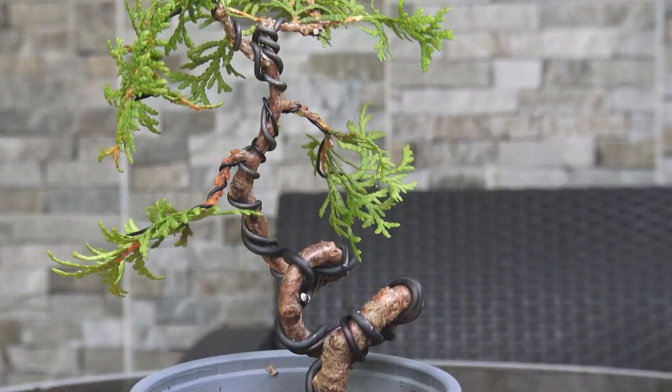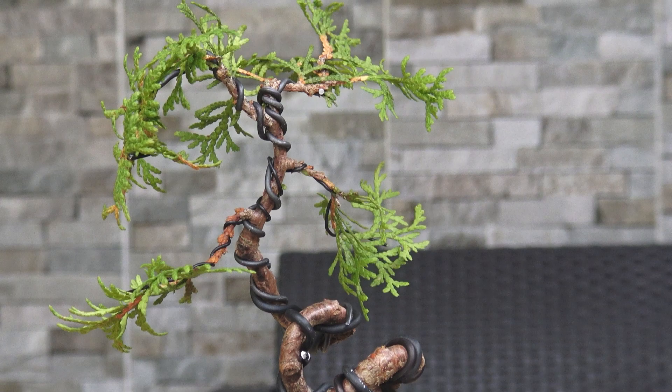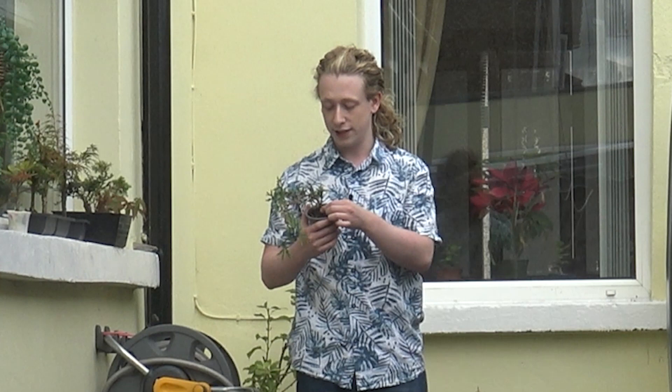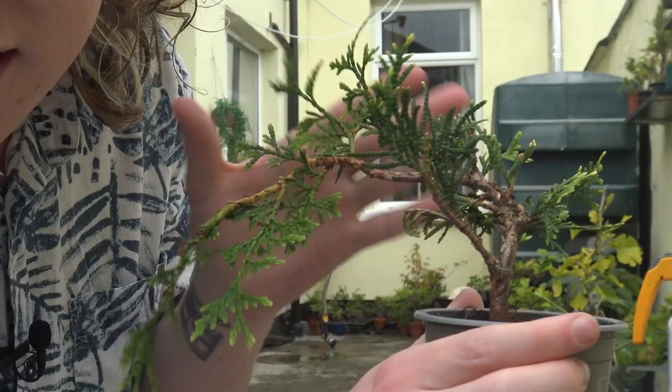There's one, two coils, and I could probably give it a third if I wanted to, but I decided to take it up straight from the back so that I could then begin to develop a branch structure on it. So I'm going to grab a little thuja that is similar to the one I wired yesterday and basically show you what I did to that tree.